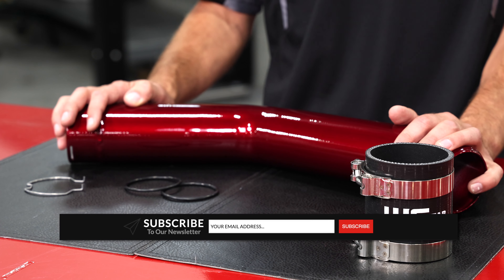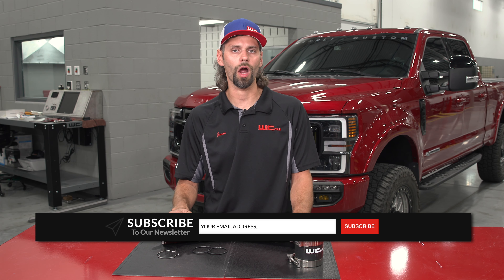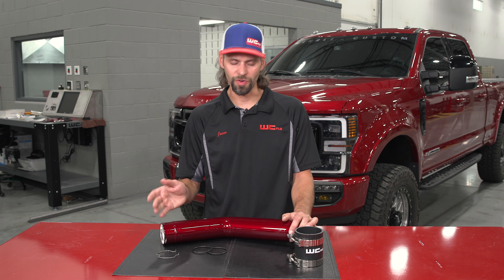If you've got a little extra time to wait, we can powder coat any custom color you may like. That's a wrap on our hot side intercooler upgrade for the 2015 to current 6.7 Power Stroke.